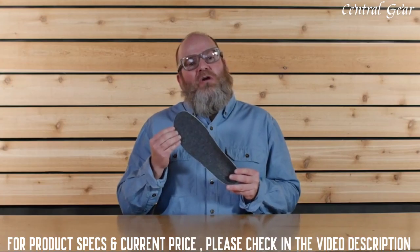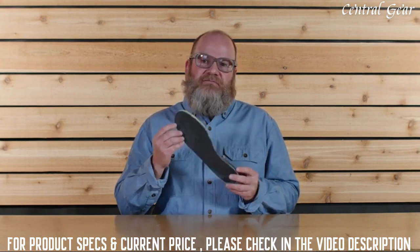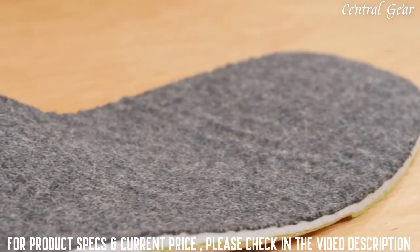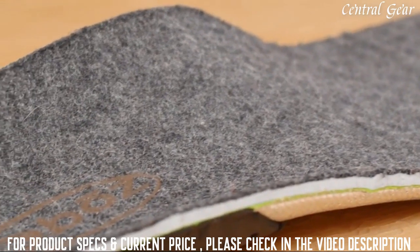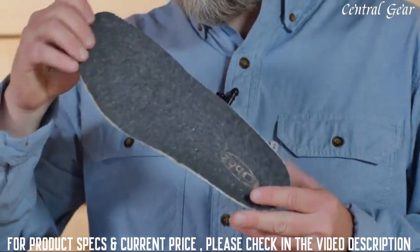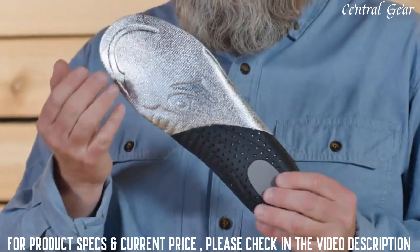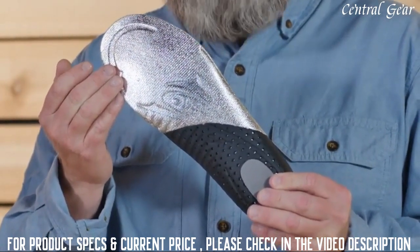Our proprietary Ofit insole thermal is made up of three different densities of EVA foam which provide cushioning and underfoot support, placing your foot in a neutral position for superior fit, feel, and performance. The thermal insole features a wool top sheet for insulation and a mylar bottom sheet which reflects heat back up to your foot, keeping your toes nice and cozy.